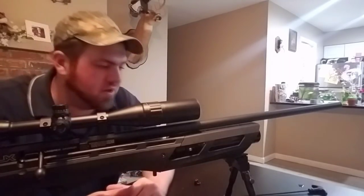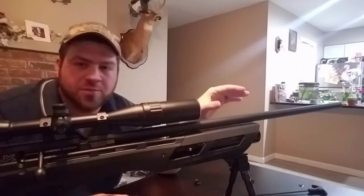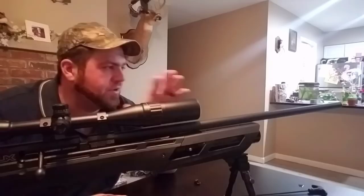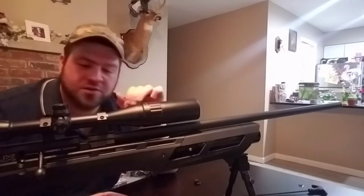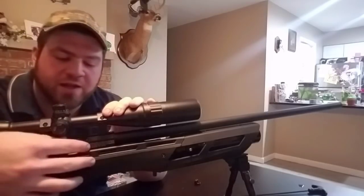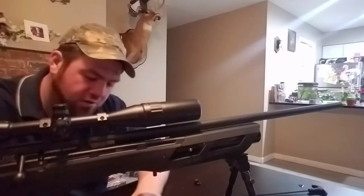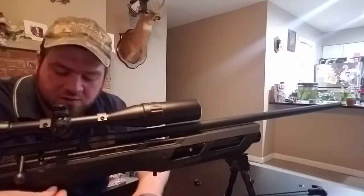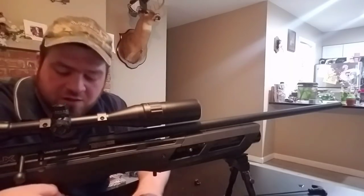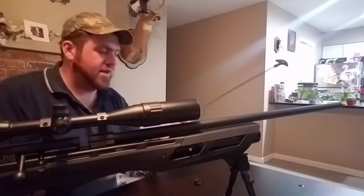On how to tune the Umarex Gauntlet: like I said, I can tune the barrel harmonically, so I'm going to show you what I do. Let's make sure that the gun is empty and on safe. Pull the bolt back and lock it. I use my single loading tray for the Air Arms pellets. Put the trigger on safety — I'd rather be safe than sorry.